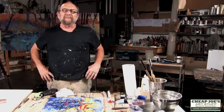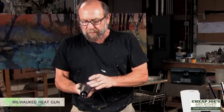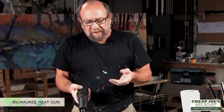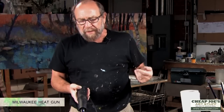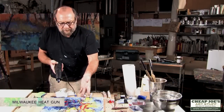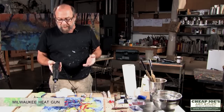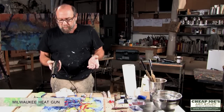Hi, this is Andy Braitman again from Braitman Studio and Cheap Joes, and we're going to talk about the heat guns I've been using. This is a Milwaukee product, and I have a Milwaukee drill — they're great products. This doesn't have the force and the power that my big heat gun does, but I can't use that big heat gun to do the delicate work that this can do. So, depending on the scale and the size you're working with, you're going to want different tools.